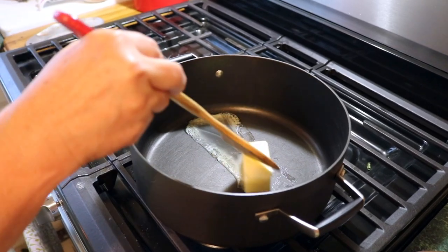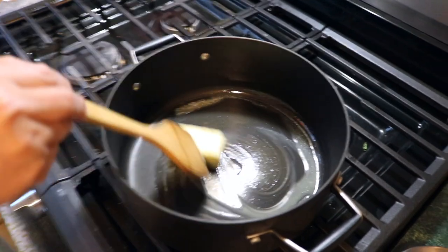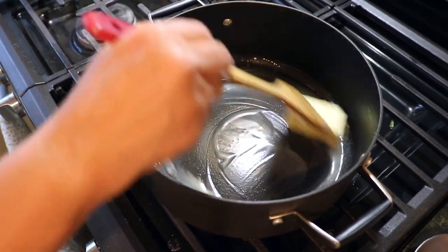Hey, y'all. It's Debbie, and we are doing voiceover with these videos this week because of some technical difficulties. But we're going to take a lemon and make it lemonade. So let's just get right into the video.